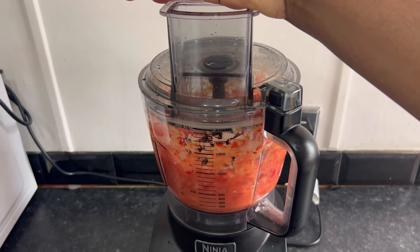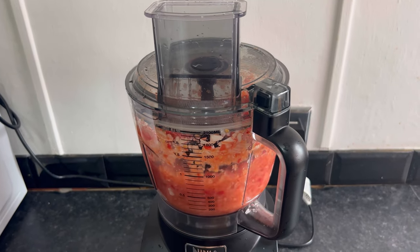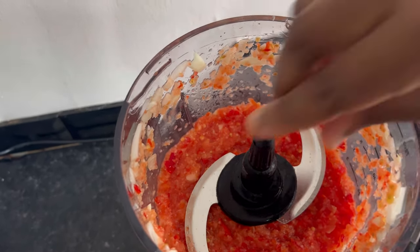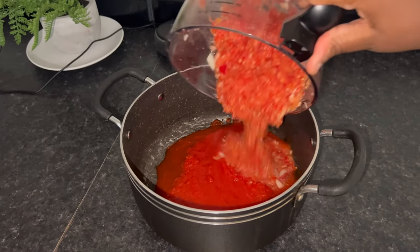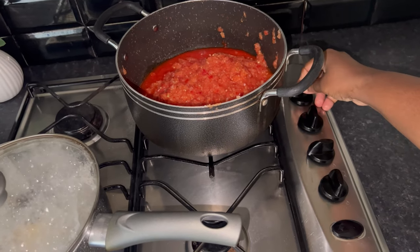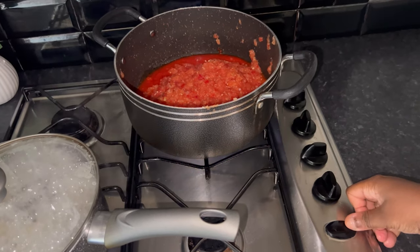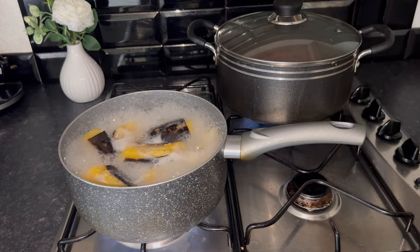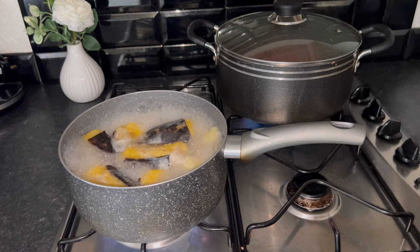I'm going to be boiling the pepper mixture to make sure I remove all the excess water. And right now I'm going to be checking my yam and plantain to see if it's ready.